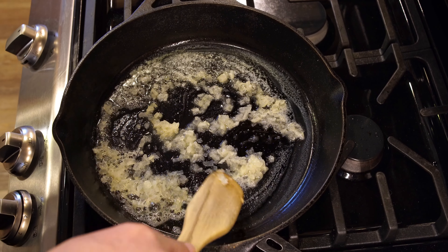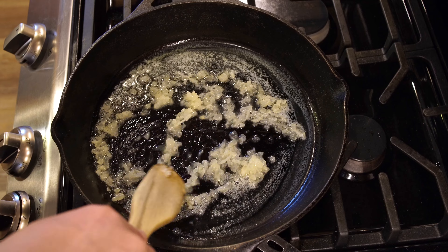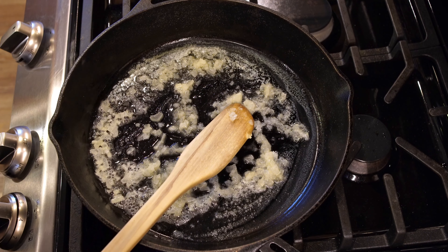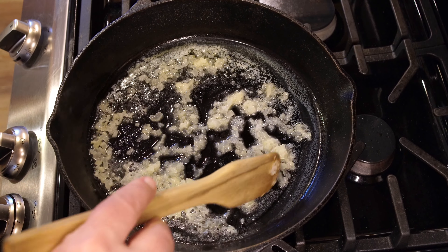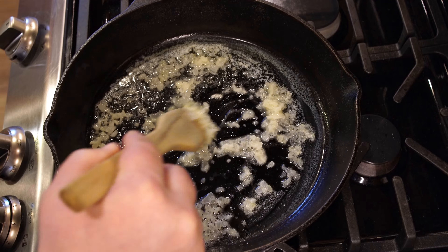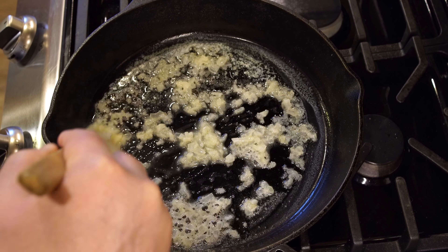We're going to start by sautéing a quarter cup of onion and two tablespoons of butter. I don't know if you can hear it sizzling or not, but it's not going to take long to get this going here.